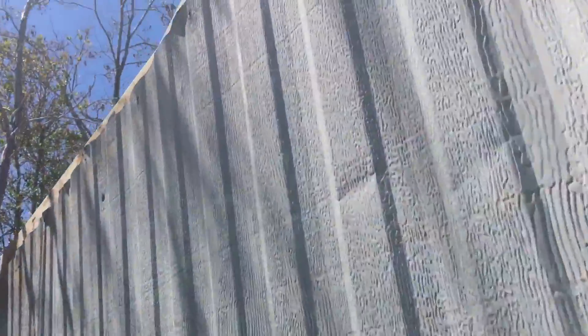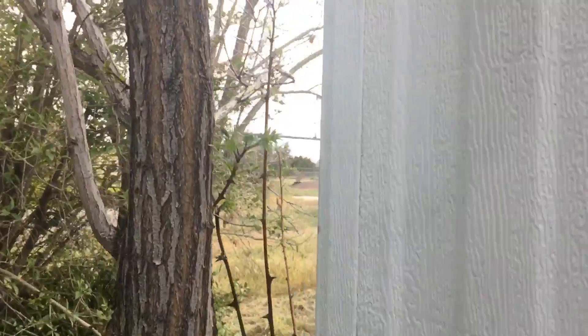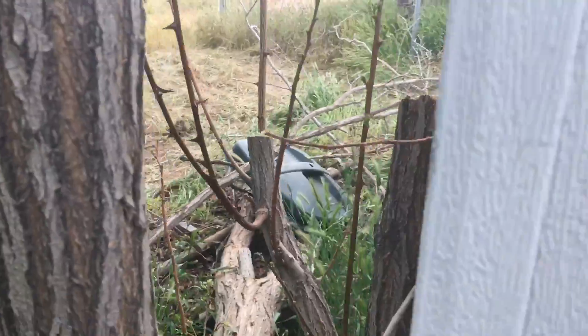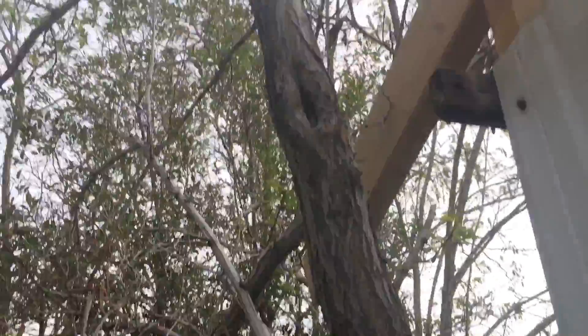We're going to get into another tree problem. We're trying to put up this edge rafter and the tree is getting in the way. We cut it down again — we didn't have to cut too much, we just cut a couple branches back here, like you can see the cut marks over there. But the tree is growing, so we're probably going to do more cutting.